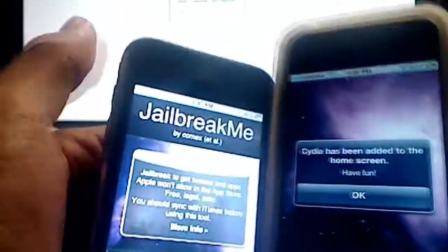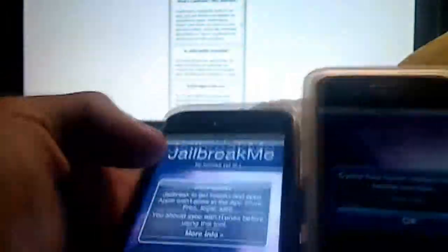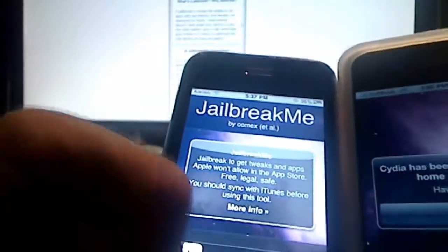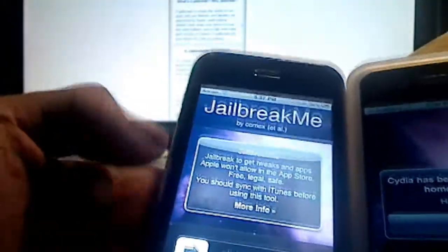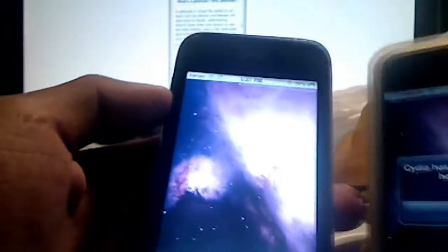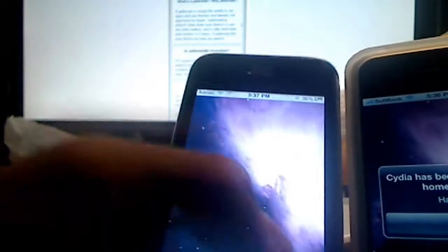Basically all you have to do — you don't have to download anything, no need to go into DFU mode, plug in your device. Simply go to Safari and go to jailbreakme.com or jailbreakme.modmyi.com as a backup server, and basically slide to jailbreak. If you're lucky you'll get a little dialog box that says downloading.